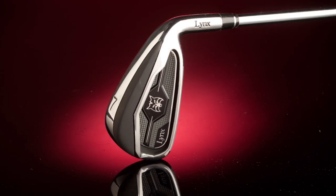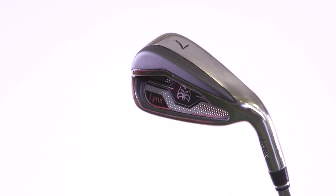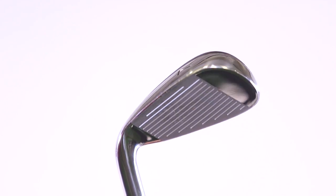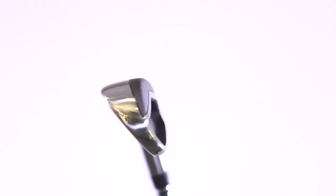I've just been testing this iron from Lynx, it's called the Predator, and the first thing you're probably going to want to know as a consumer is the price point. These come in at a significantly lower price than many of the other irons that we've tested. The result of that is that we're not unfortunately going to get as much technology within the head, and we're probably not going to get as good quality components — and that's definitely what we tend to see with this golf club.